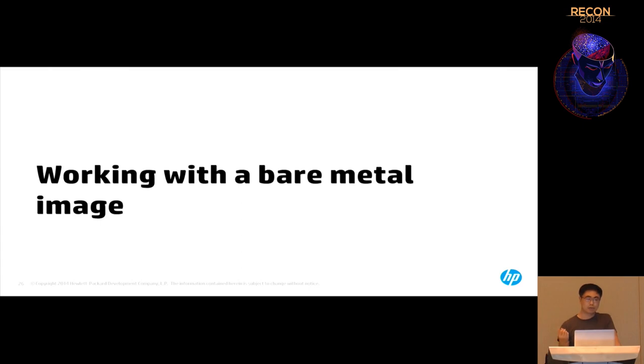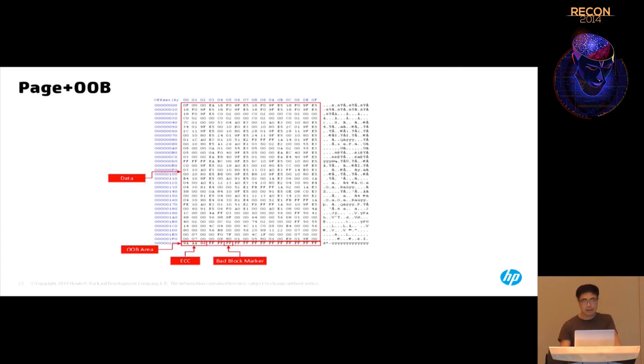Now we have all the bare metal images we wanted — we're coming back to the software world. Looking at the page and OOB data: a page is 512 bytes, and the OOB area is 16 bytes. The OOB area has different formats per vendor, but it typically contains 3 bytes of ECC, 1 byte bad block indicator, and other reserved bytes for application use.